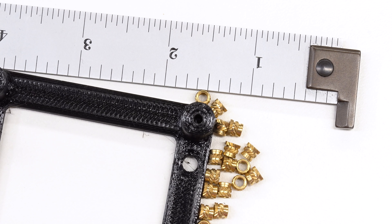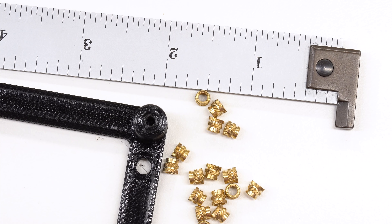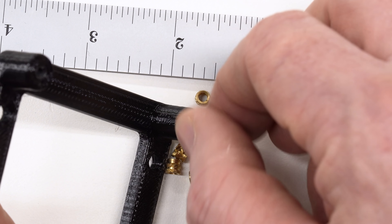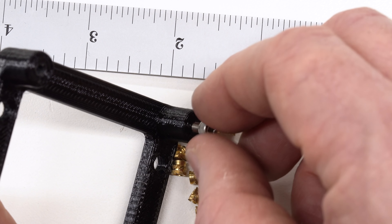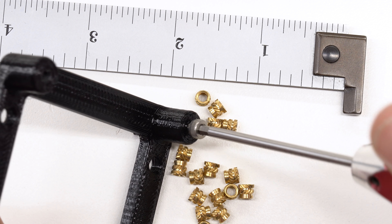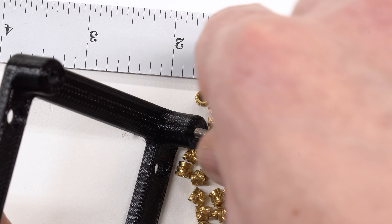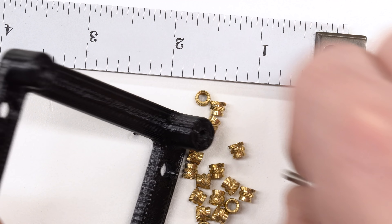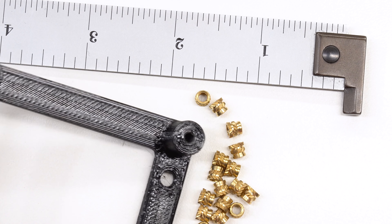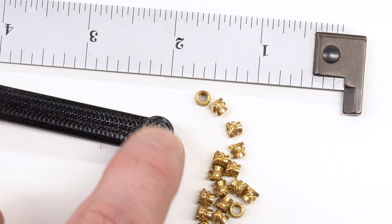Here's an example of a part with a threaded hole in it that is threaded for M3, and I've got an M3 screw here, and it absolutely does work. You can tap a hole in plastic for M3. It does work, but this particular one, when I first put it together, was so tight you had to crank the screws down. Now that I've run a screw in and out of this hole a few times, it's starting to get loose, it's starting to not grip real well. And if I have to take a screw in and out of this hole a few more times, I'm going to need to print a new part, because the threads are just not going to be any good anymore.